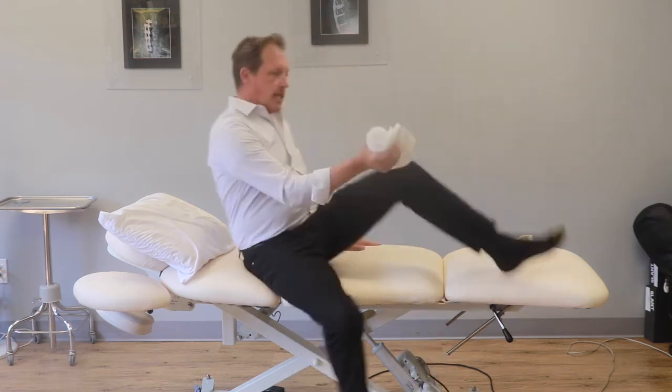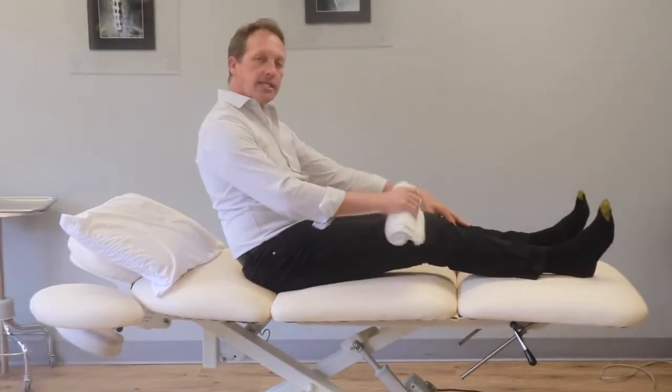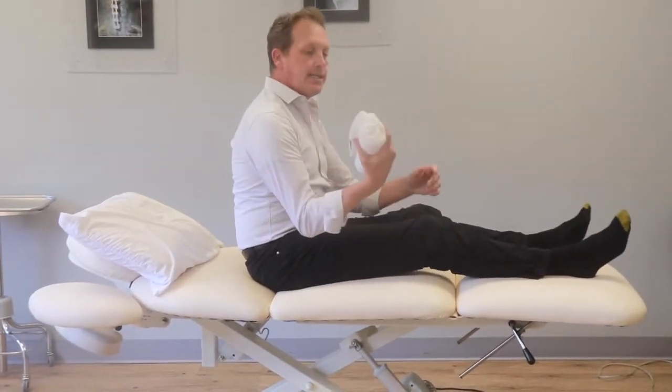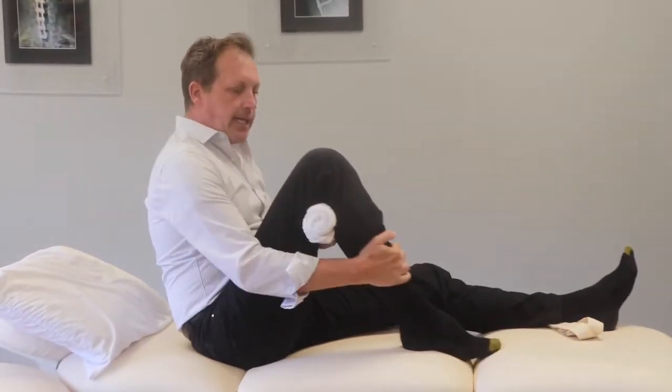We're going to do this laying down in a long-sitting position. Take the towel and put it deep in the bend of your knee, firmly, then bend the knee so that the towel stays there.